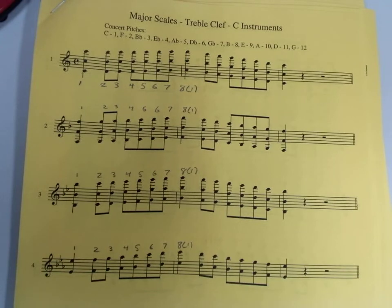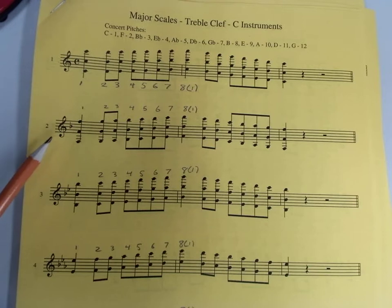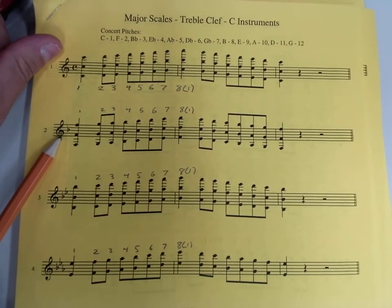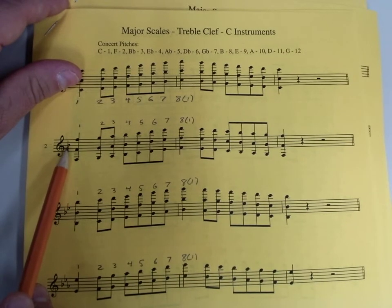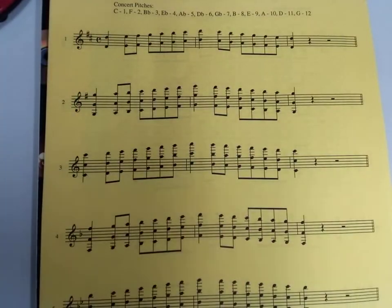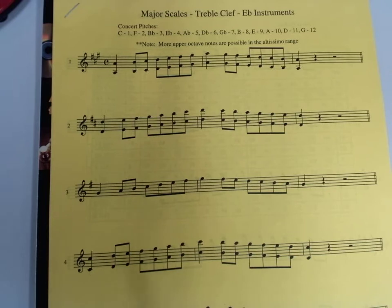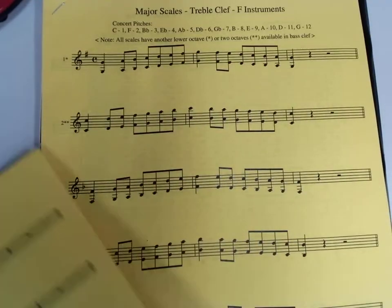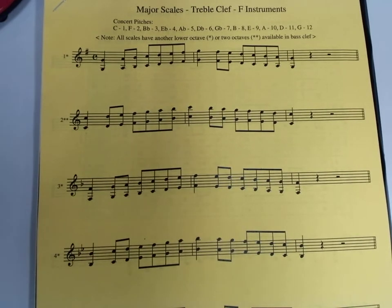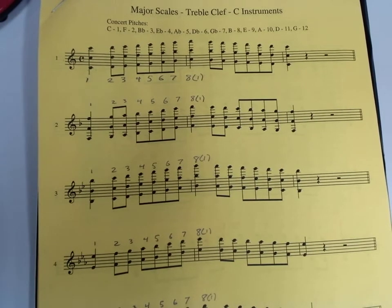Next, find the scale that has one flat in the key signature and starts on the note F for you. Not talking about concert pitch right now — your F. If you're a flute, oboe, percussion, trombone, baritone, or tuba player, it's going to be your line two. If you're a clarinet, trumpet, or tenor sax, that's your line four. If you're an alto saxophone, it's your line five. And if you're a horn player, it's your line three. Now that you should be on yours, other stuff should be the same. I'm going to be on the treble clef page, so please don't get confused.